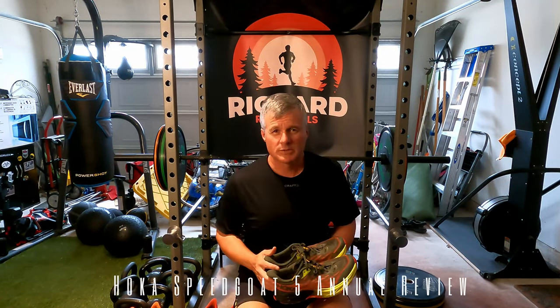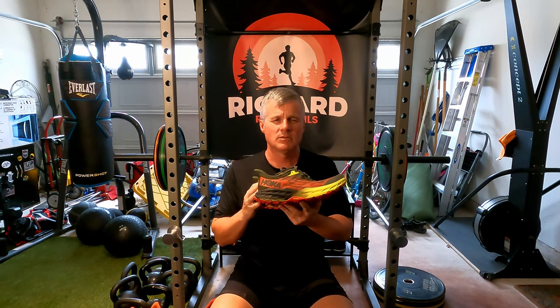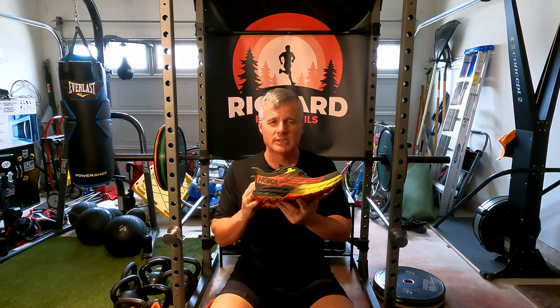Happy Wednesday to everyone. This is Richard with Richard Runs Trails. I wanted to give an update on the Hoka Speedgoat 5. I've got four pairs of them. I've been using them exclusively over the last year in trail racing and most of my training also, even indoor training on my treadmill.